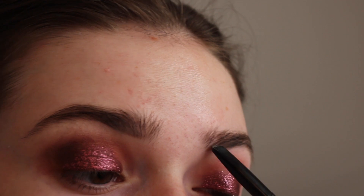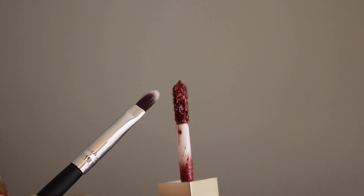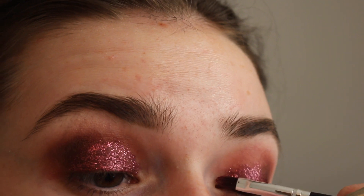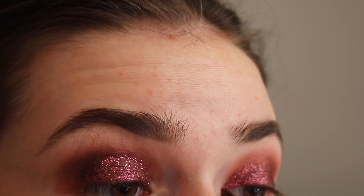I'm starting on my eyebrows while I wait for that to dry. And then I took a small synthetic brush from Morphe and a little bit of that glitter product, just to kind of place it closer to my crease — to get more of a precise line there without getting it in my crease.